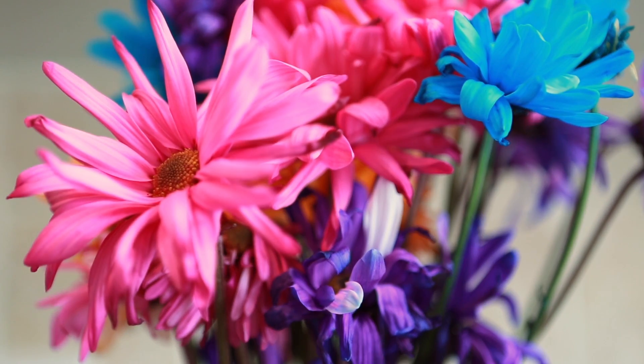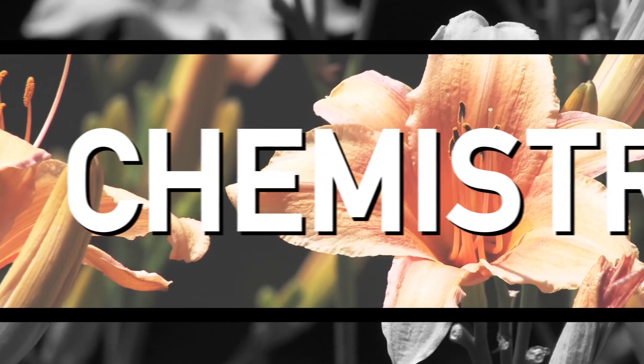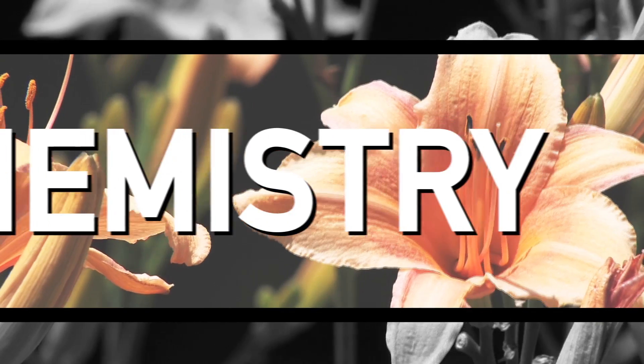It's the harsh reality of the circle of life. Flowers aren't meant to last. However, thanks to chemistry, you can help keep them alive just a little bit longer.